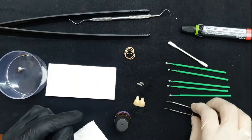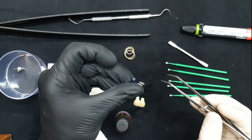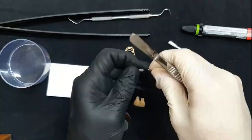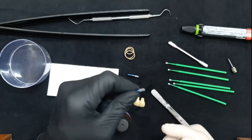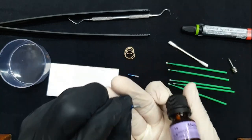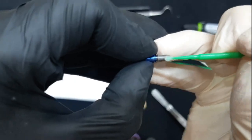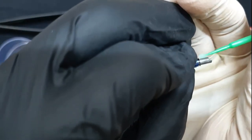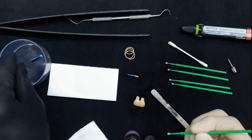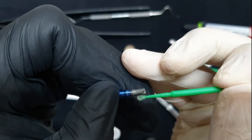In order to handle the tie bases a little bit easier, I have a few analogs that I could use for that purpose. I'll go ahead and apply the Monobond primer to the surface of my titanium base. This is my first tie base done, and I'll do the same process for the other tie base.